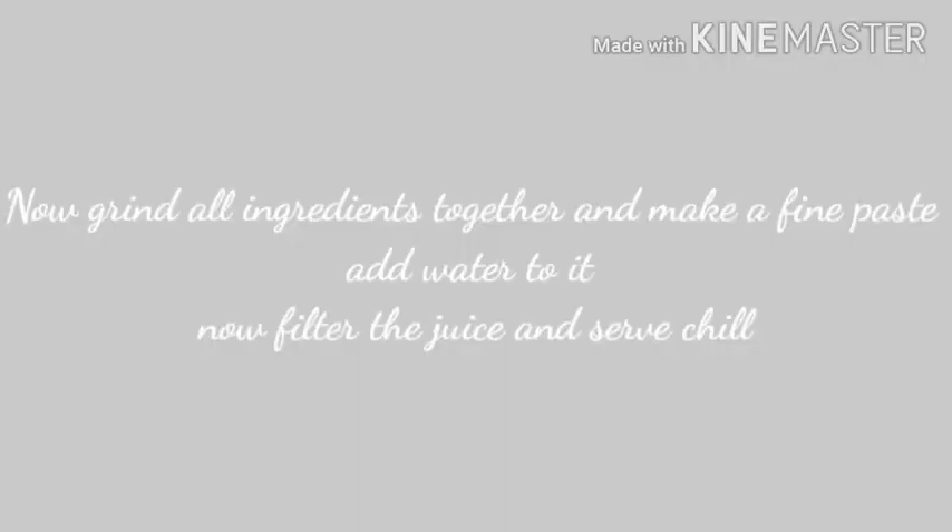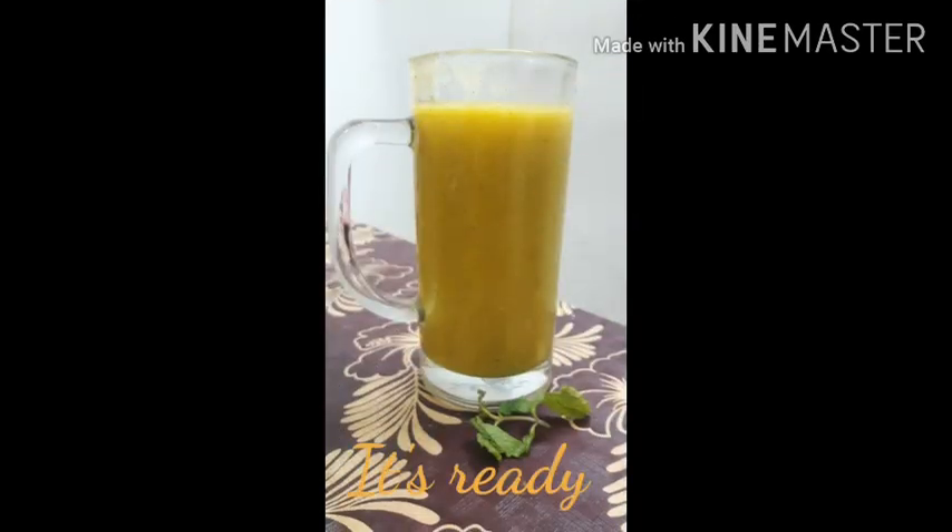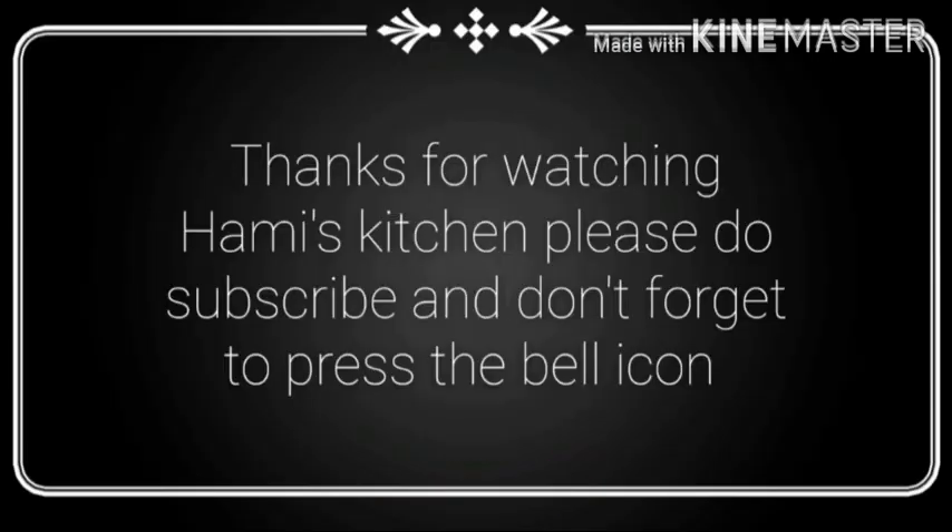Now grind all ingredients together and make a fine paste, add water to it. Now filter the juice and serve it chill.